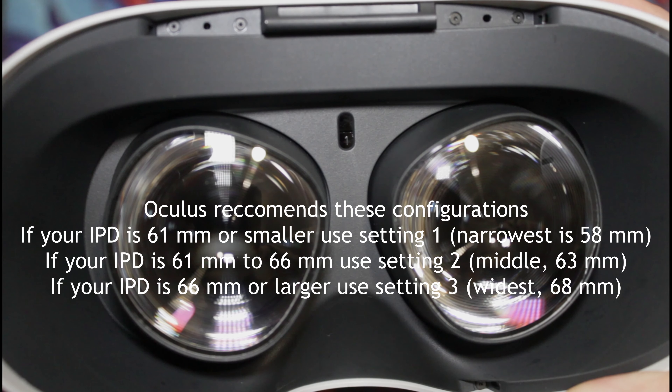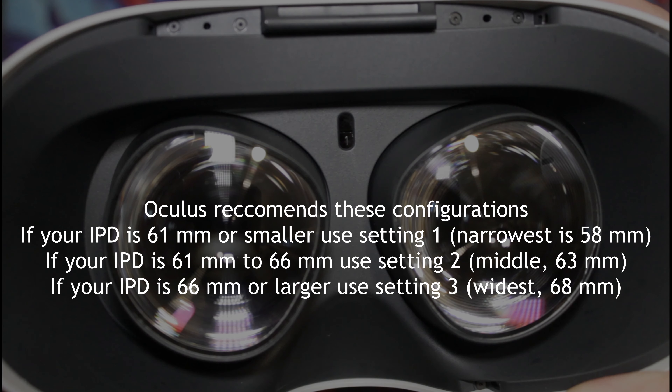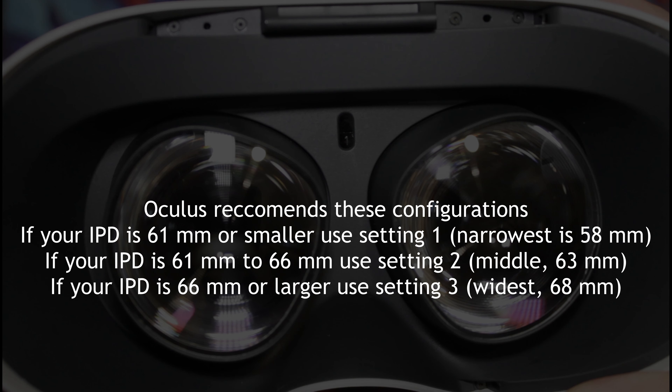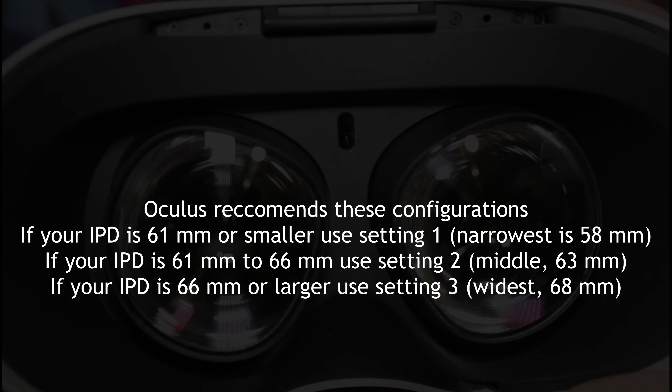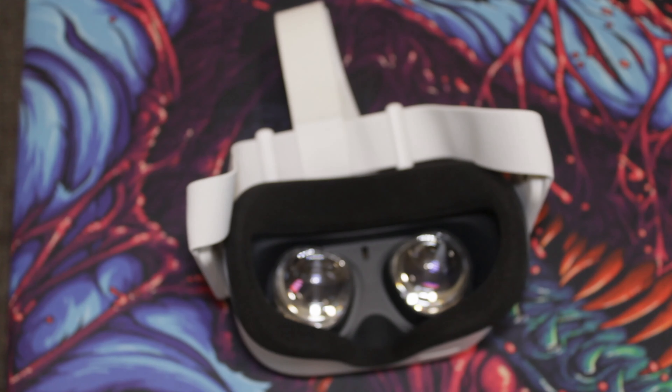Oculus recommends these configurations: if your IPD is 61 millimeters or smaller, use setting 1; if your IPD is 61 to 66 millimeters, use setting 2; if your IPD is 66 millimeters or larger, use setting 3. If your IPD is within around 1 to 2 millimeters of these stock settings, you'll most likely find it good enough.